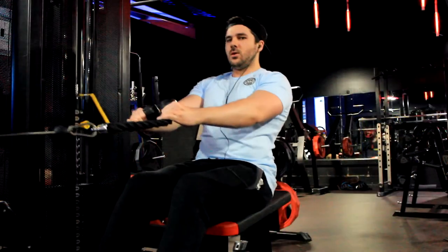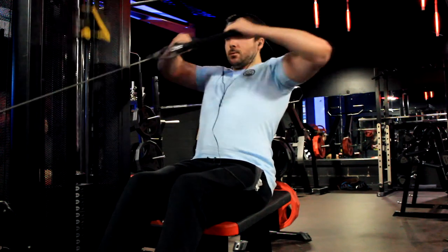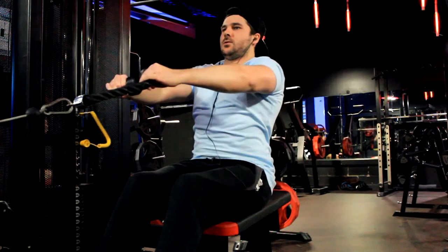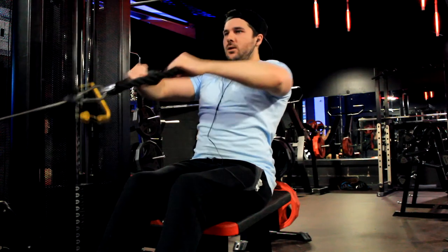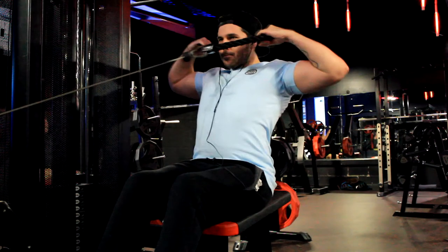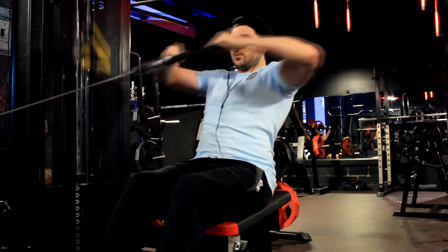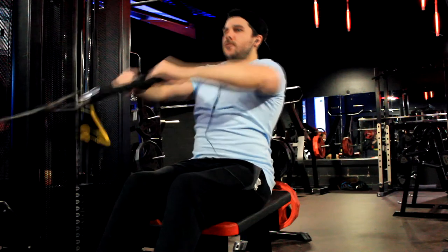After that, the workout calls for two additional exercises of your choice, and I chose exercises for body parts that are lagging. I did face pulls — a brilliant exercise to target the rear delts. You really do feel it in the rear delts. If you haven't done this exercise already, I don't know what you've been doing — give it a try.